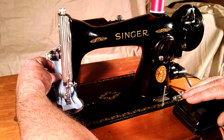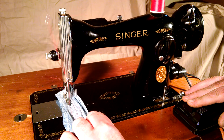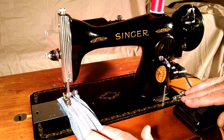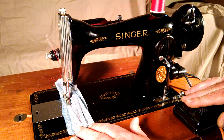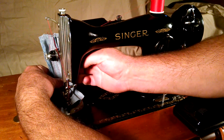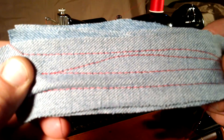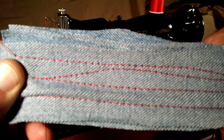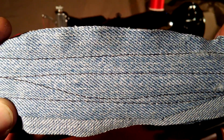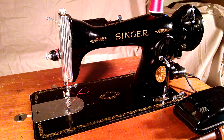It's got pretty good speed and a strong motor. There you can see there's no skipped stitches. It's got a good stitch on both sides. There you have it.